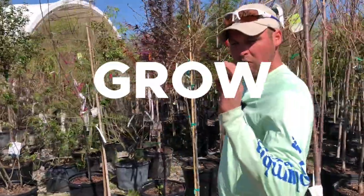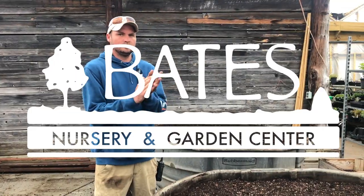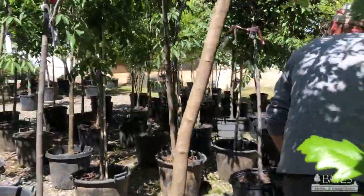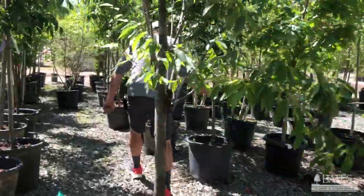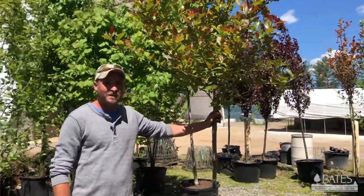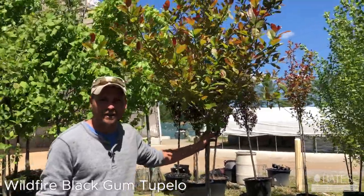It's Worth a Grow with Austin. Come on, you've got to see something — going to find a tree. Come on, there she is. Hey y'all, it's Austin at Bates. Today we're talking about the Wildfire Black Gum tree.